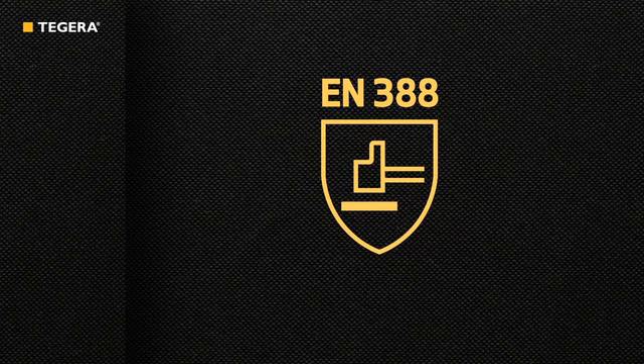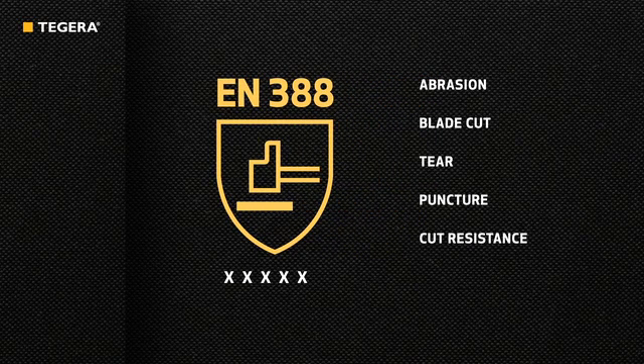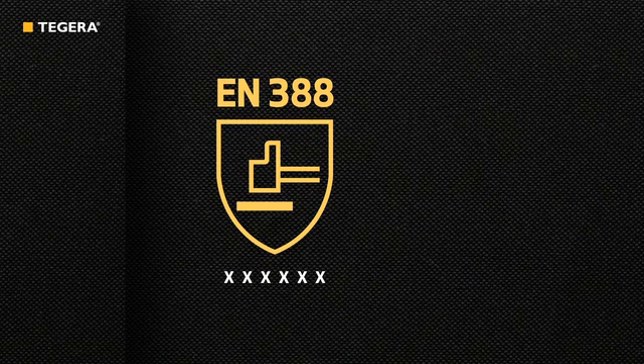The EN388 standard is used to evaluate the protection provided by gloves against mechanical risks. The results from standardized EN388 tests give buyers a reliable and consistent way to compare different gloves. So what do the EN388 figures mean?